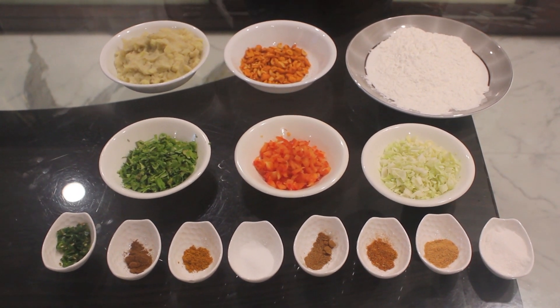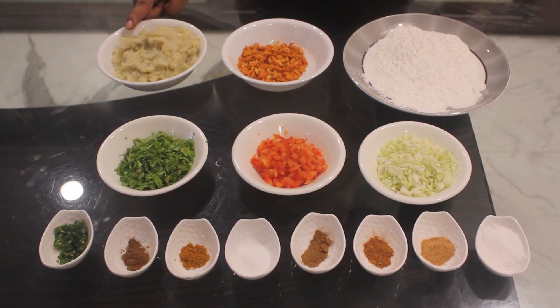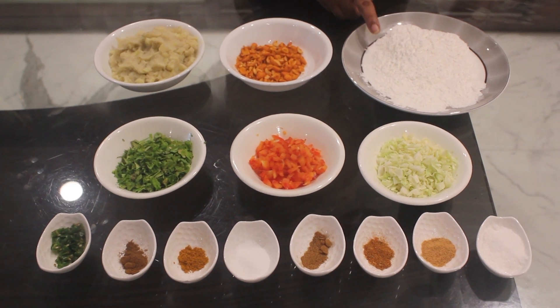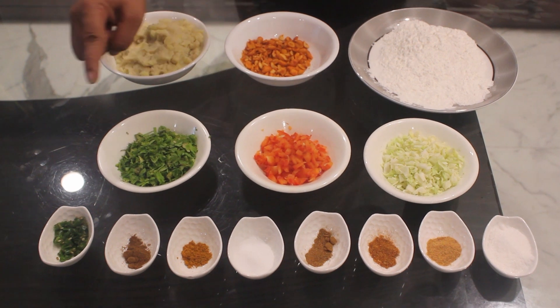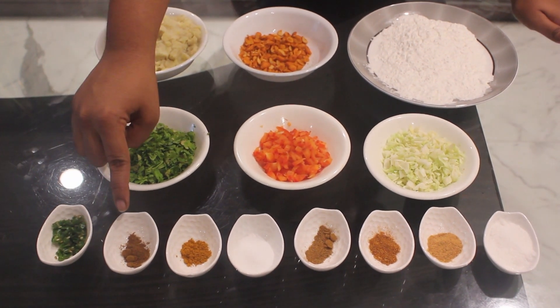Ingredients required for peanut banana tikkis are banana, peanut, corn flour, cabbage, red pepper, coriander leaves, chillies.